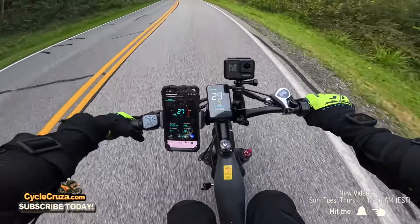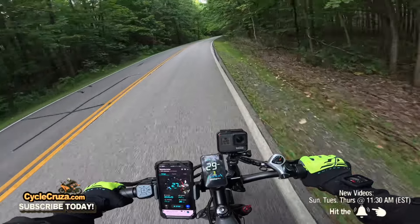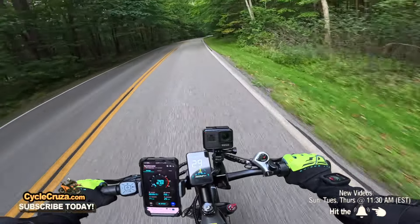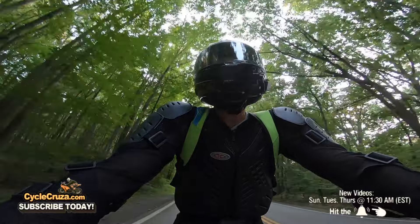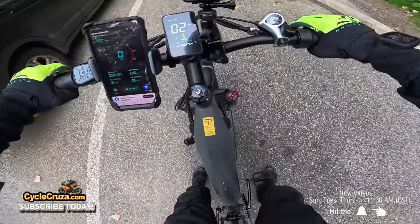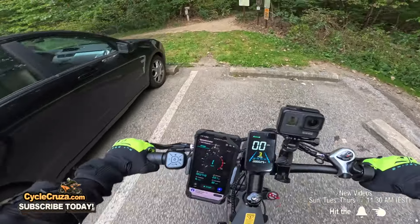If you get tired of pedaling, just hit the throttle — boom — stop pedaling and crank the throttle, you get 28 miles per hour. Just remember you have to make that adjustment in the menu to change from 20 to 28 mph throttle-only. I'm really impressed with this bike on the road, but the main reason I got it is to see how it performs off-road. Let's take it off-road — I'll set the fork to click four for the street, or you can lock it out.